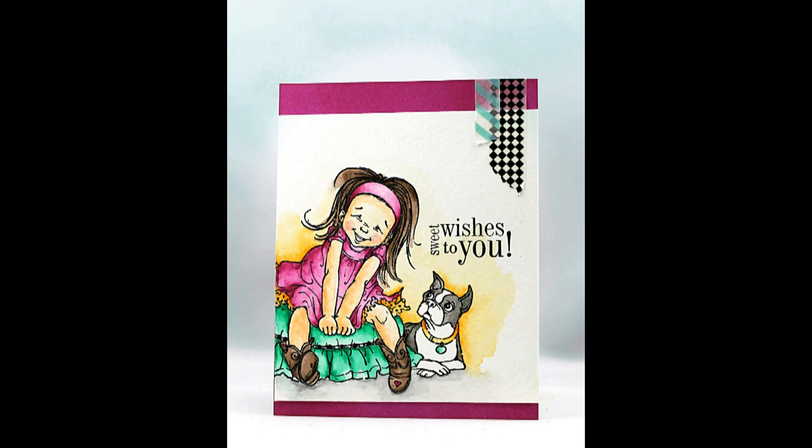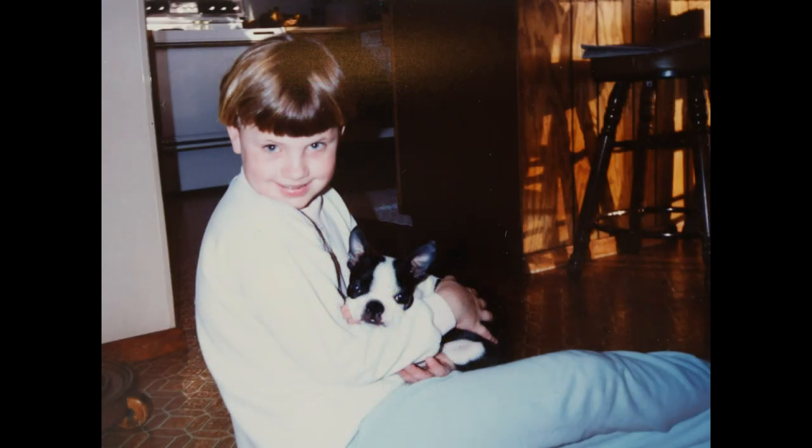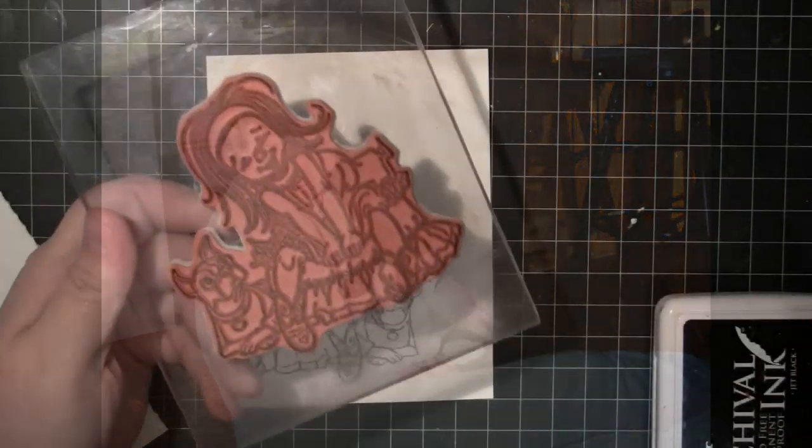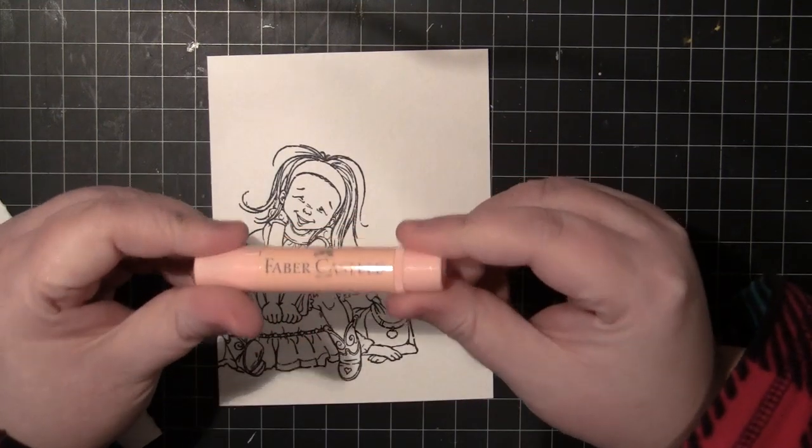I was so excited when I saw this stamp come out in the new Penny Black catalog because as a little girl our first dog was a Boston Terrier, so just for fun I threw in a picture of me and our first Boston Terrier, Clipper. To begin, I've stamped my image with archival black ink onto watercolor paper.